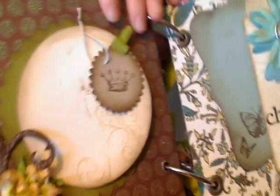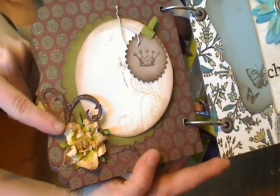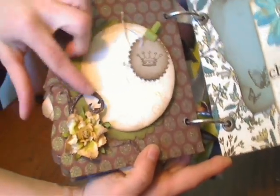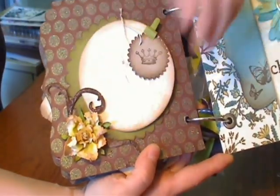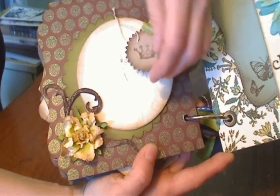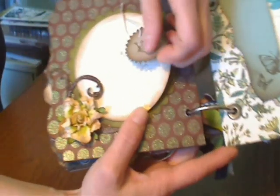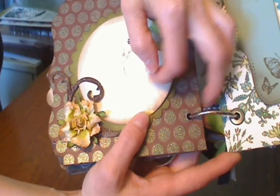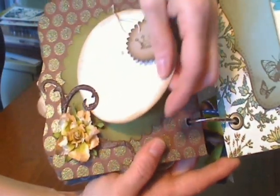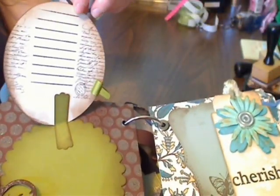There's another fun page. I used a Prima Camelot Flower and another grunge board flourish that I inked in walnut stain. I added a little journal label there with a clip, and there's lines on the back. I did some Perfect Pearls for the flourish. This just opens up, and inside you put a photo mat, and then there's a journal spot up there.